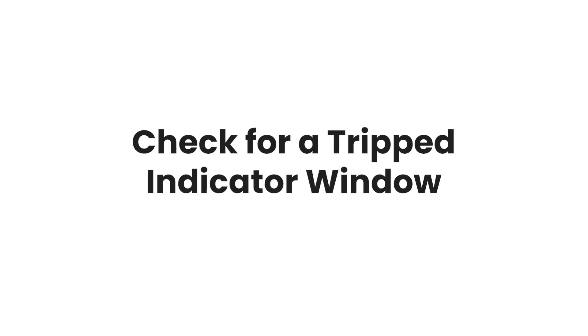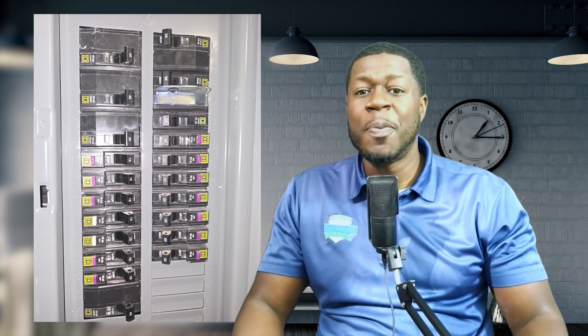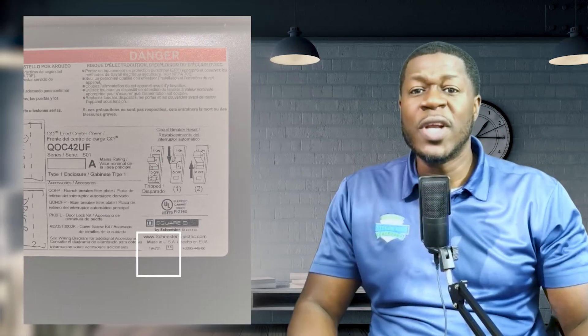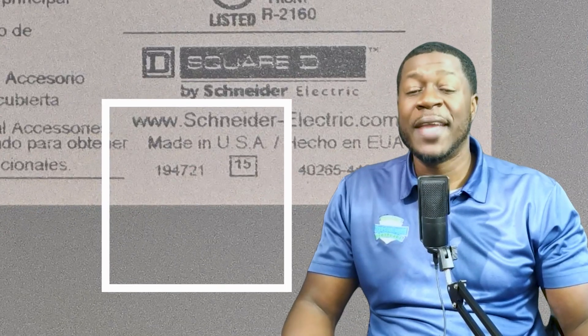If your panel is a Home Line series, it is not part of this recall. Number four: check for a trip indicator window — affected QO panels have a small window on the breakers that shows if a circuit has tripped. If you don't see this, you may have a different panel type.